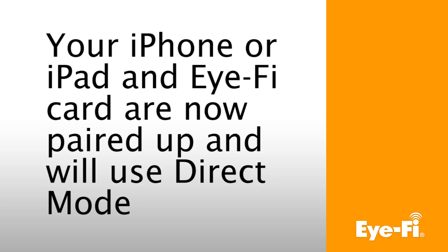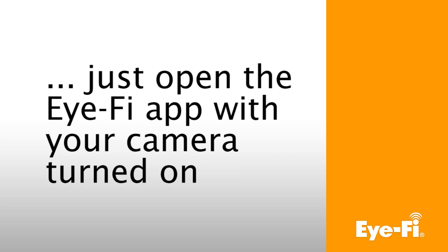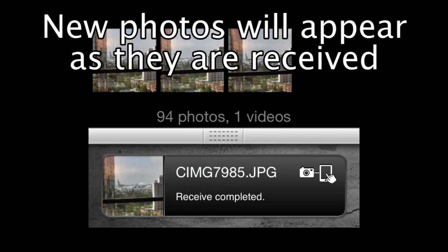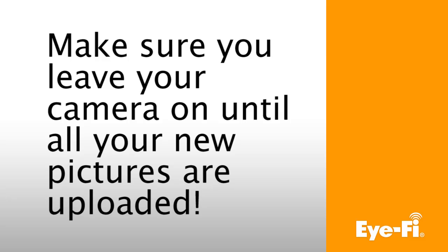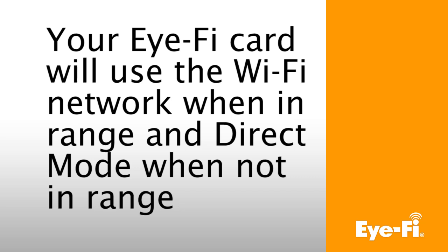Your iPhone or iPad and iFi card are now paired up and will use Direct Mode. To test out Direct Mode, you can go out of your home network range and take pictures — just open up the iFi app with your camera turned on. New photos will appear as they're received on the home screen in the iFi app. Make sure you leave your camera on until all of your new pictures are uploaded. If you removed your home network from your card earlier during setup, you can now add it to the card again to make uploading easier. The card will use the Wi-Fi network when in range and Direct Mode when the network is not in range.